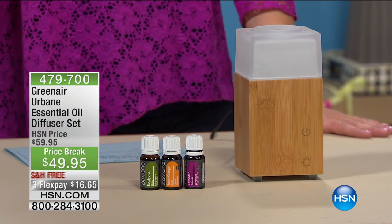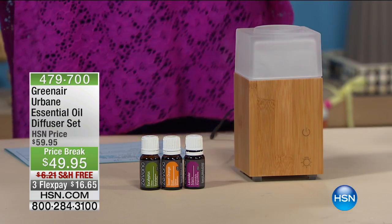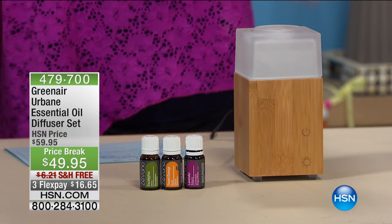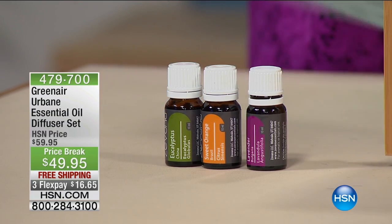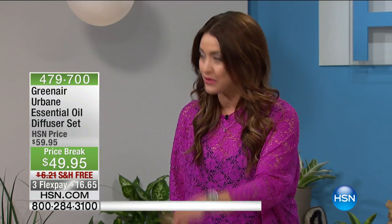This is an ultrasonic diffuser. First of all, it's absolutely beautiful. Don't you love the bamboo look? A very small footprint, but it is going to fill the room with the most amazing scents. Not only are you getting the diffuser today, you're also getting three incredible full-size scents. We have about 450 of them to go around. So I want to introduce our special guest, Alexander Baker.